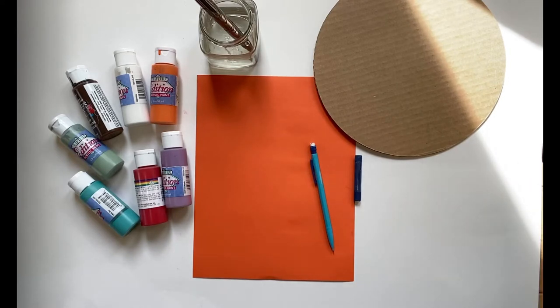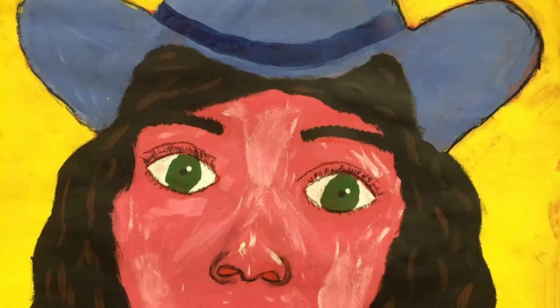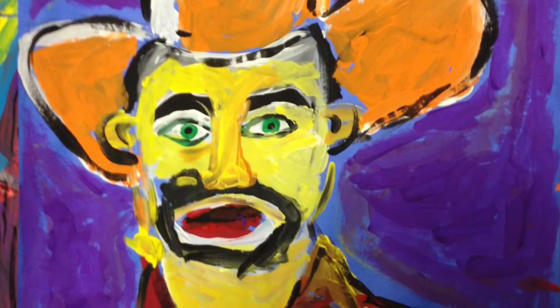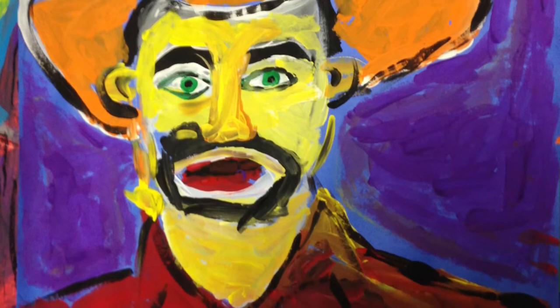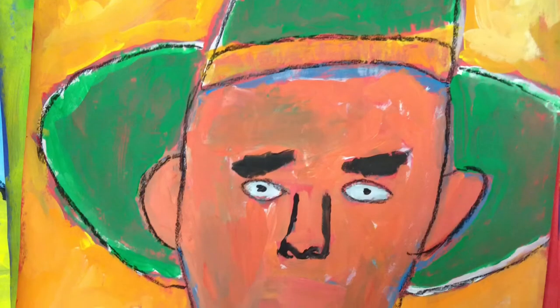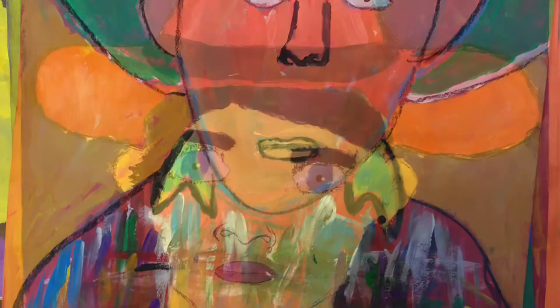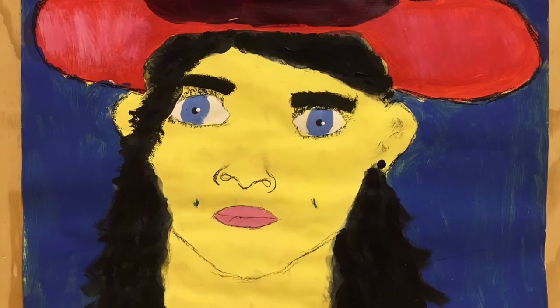Before we get started, I want to show you a few examples of kid art that has been a result of this project. I've taught this lesson a few times and it always turns out so, so cool. So here's a few pictures of kid art. A portrait is a picture of a person — in this case, a picture of a cowboy or a cowgirl. Just look how amazing these turned out: really good proportion of the faces, lots of bright colors, fun little details. Each one is so unique and cool.